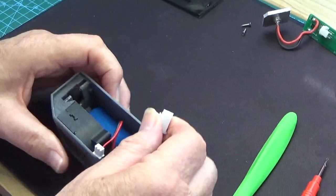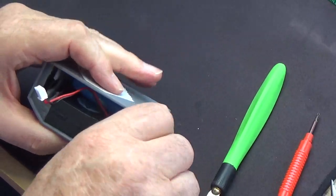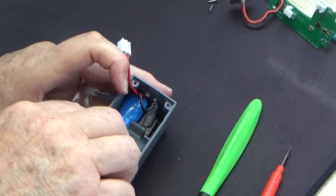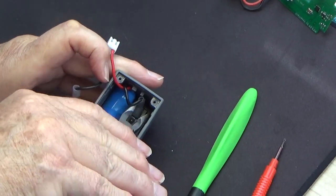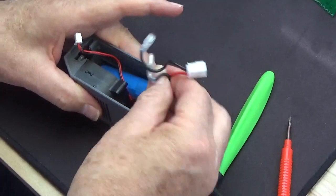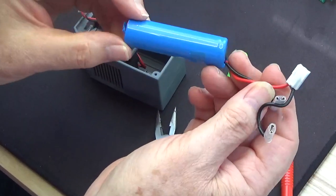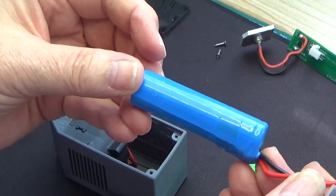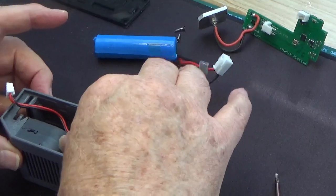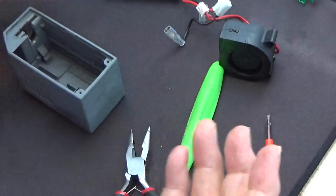Now we have to take out the battery — the fan is the last thing we take out. Using small pliers to unclip from the switch, and holding both wires we can pull upwards and remove the battery. As we can see there is contamination on the battery as well. The fan pushes away from you and then out. So that is the unit dismantled.